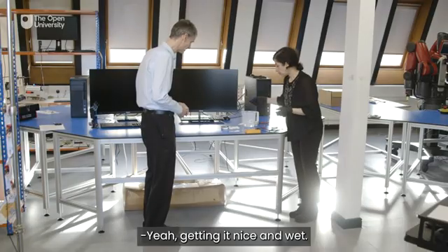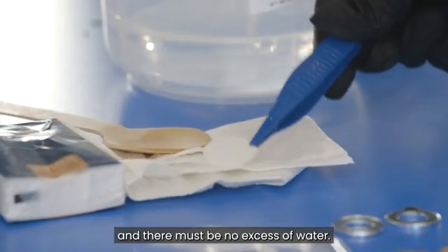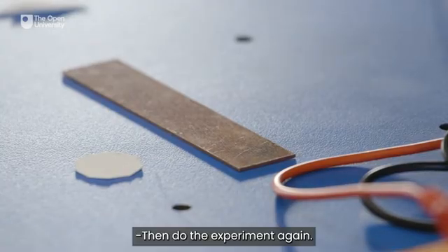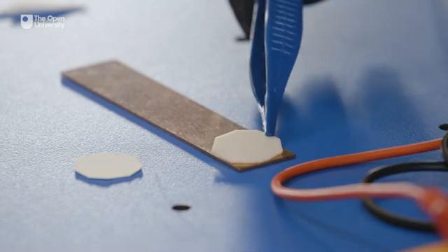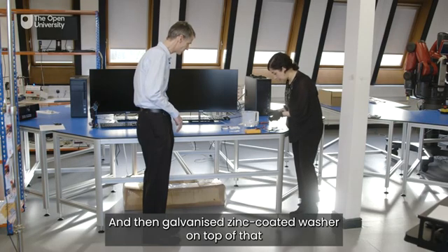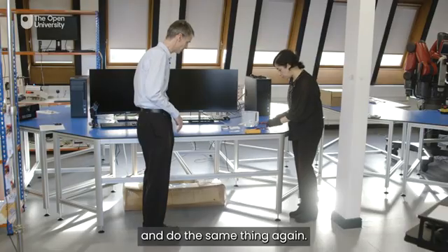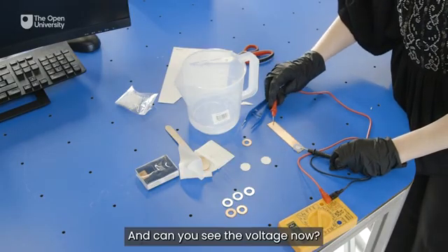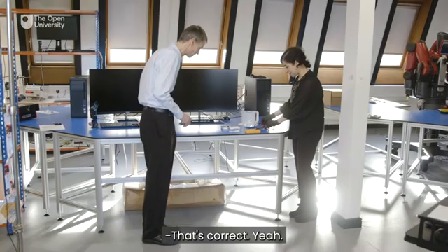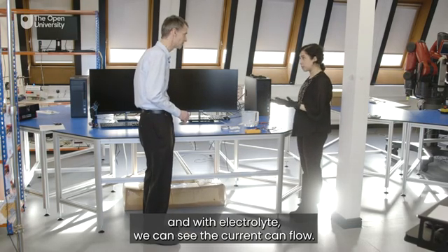Getting it nice and wet, then make sure to dab it in the tissue and there must be no excess water. Then do the experiment again — putting the blotting paper back on the copper strip, and then the galvanized zinc-coated washer on top of that. And can you see the voltage now? Oh yes, it's gone up — 0.67 volts. That's correct. Because we have introduced the electrolyte and with the electrolyte we can see the current can flow.